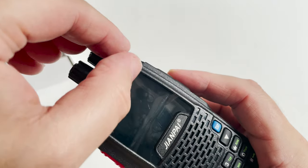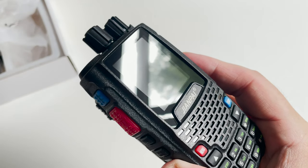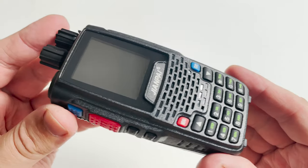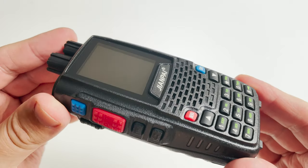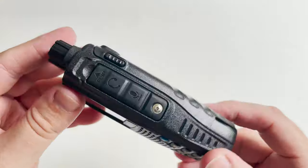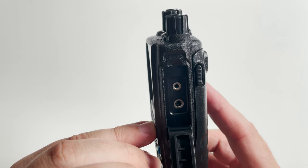The 8R surprisingly does feel quite nice in the hand, with slightly curved sides and a red PTT button, a blue button to switch between VFO and memories, and two further function buttons below the PTT. The right side has a covered speaker-mic connection which also doubles as a programming port for connecting to the PC.